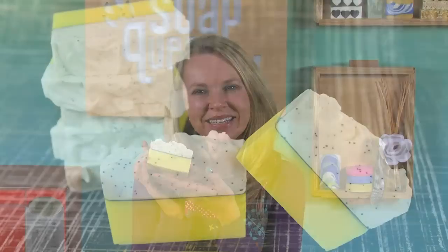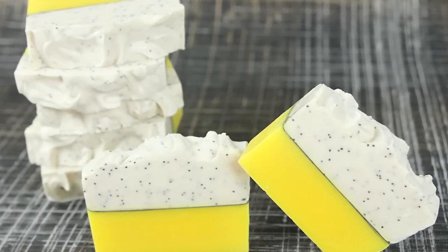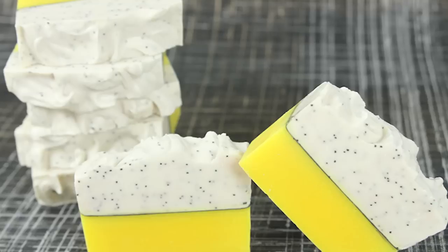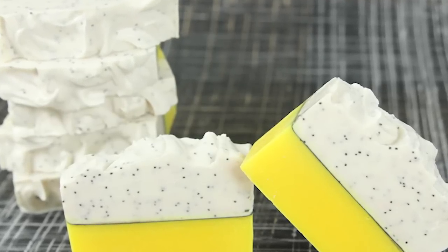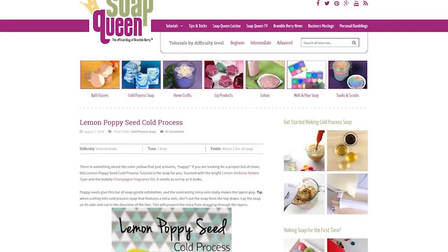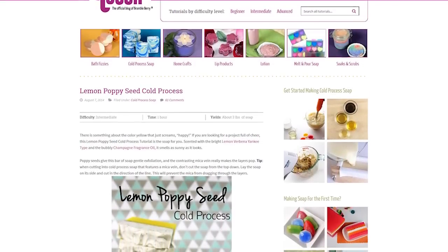Hi, I'm Anne Marie from Brambleberry.com and SoapQueen.com. Thanks for joining me on today's episode of Soap Queen TV, where I'm going to show you how to make this bright and cheery lemon poppy cold processed soap. It features a beautiful yellow and white design with poppy seeds for contrast and a wonderful mica vein. This was originally featured on the SoapQueen.com blog and it was our number one tutorial for all of 2014.